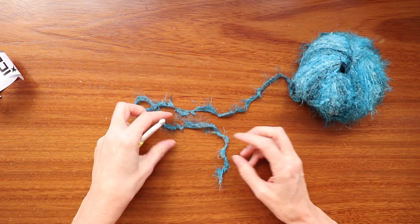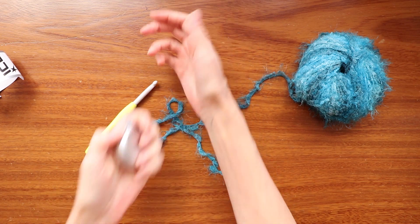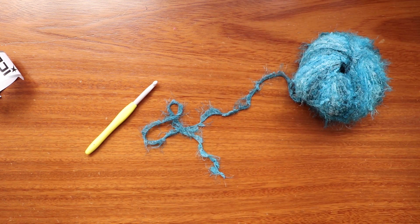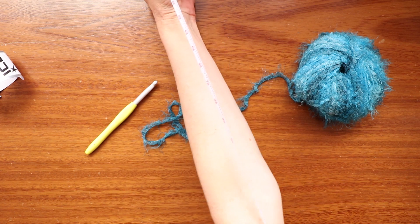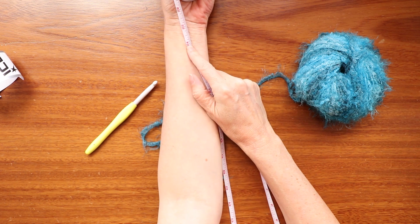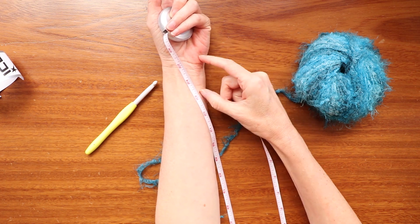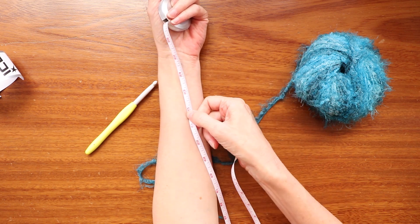To decide how long you want to make your chain, you're going to measure from one wrist all the way up across and down to the other wrist. Mine is about 54 inches. You don't want to make it exactly as long as you want your shoulder shrug to be because crochet will stretch — it'll hang down. You'll probably get about two inches per sleeve just from wearing it, so I'll be making mine about 52 inches.